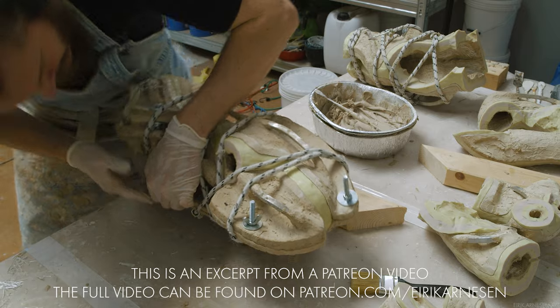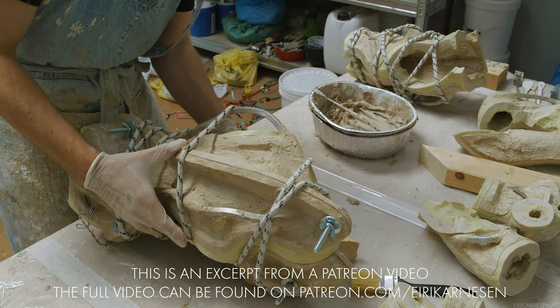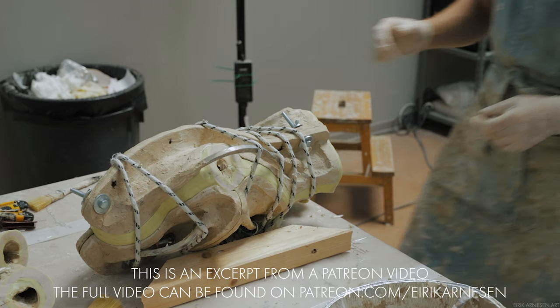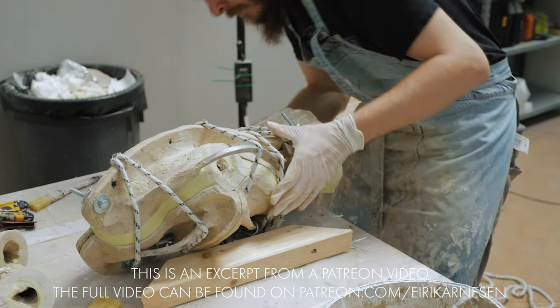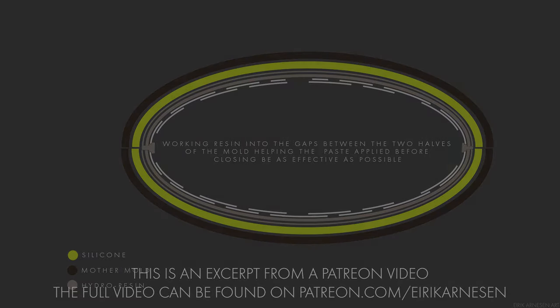Once closed and held together, we can work on the inside of the mold, and here there are two steps we must take. First, we must use a thick resin paste and try to make sure that the seams are filled from the inside, which we can visually inspect to see if there is resin along the seam where the two mold halves meet.